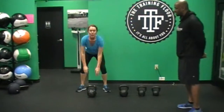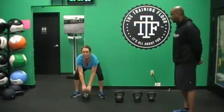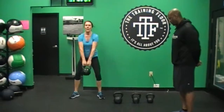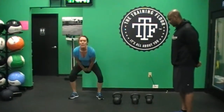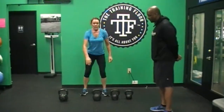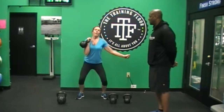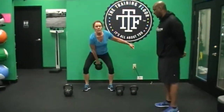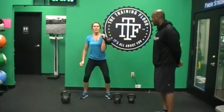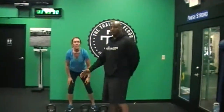One more round, now she's going to go back to her dead swings — one, two, awesome — and relax. Now she goes back to that 35 — push press, awesome, park it — again, push press, awesome, and relax.